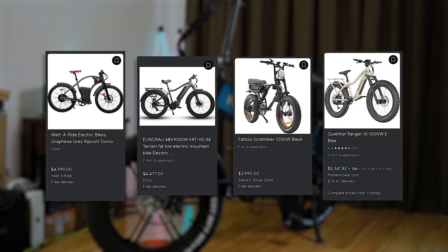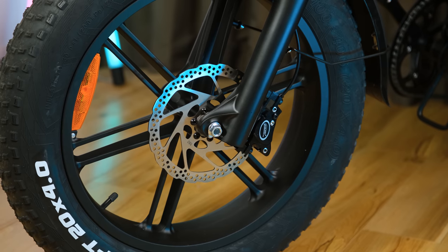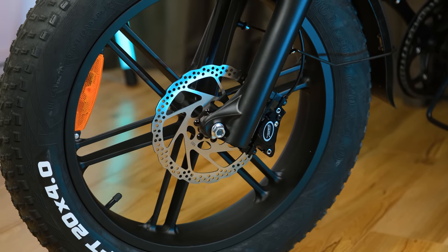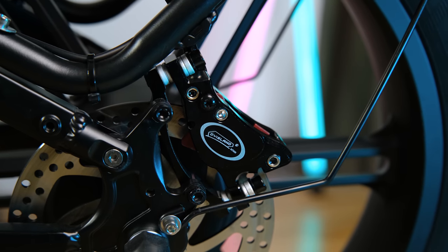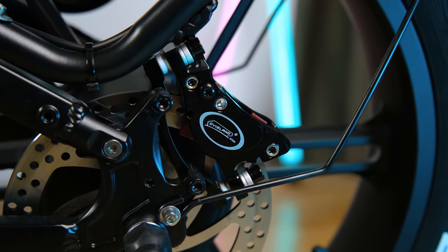With some e-bikes costing well over $4,000 Australian dollars — twice the price of the Pallana M6 Pro — that 1,000 watt motor is nothing to take for granted. But that speed and added load capacity the motor brings would be pretty useless without adequate braking. At the front and rear are aluminium alloy hydraulic disc brakes, which after testing I can say stopped the bike really well.